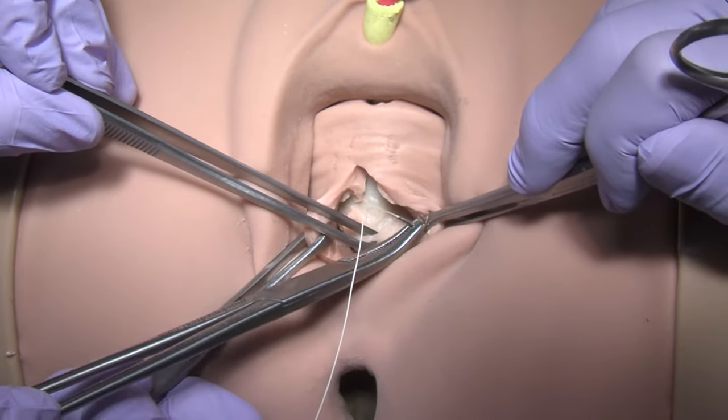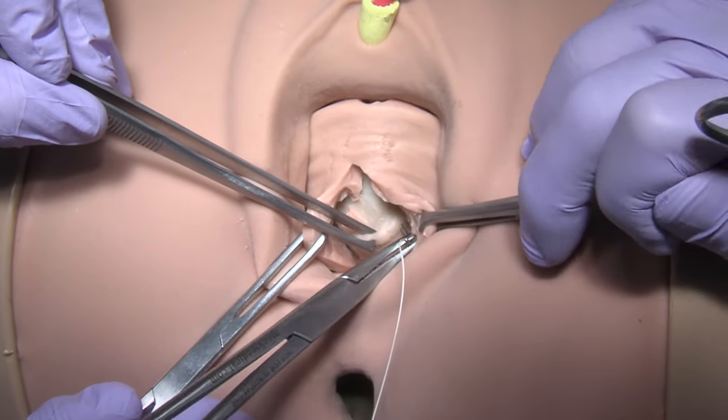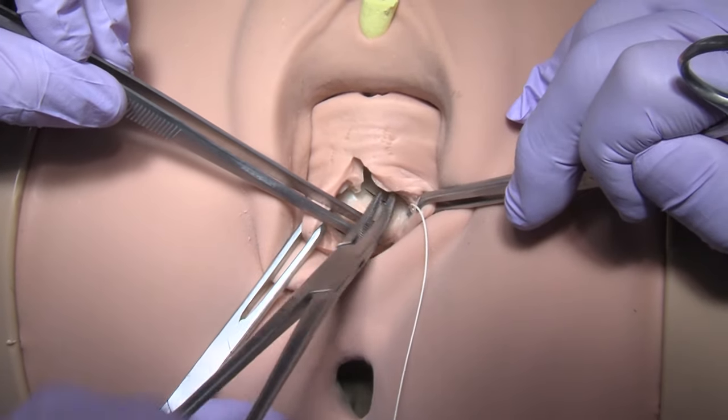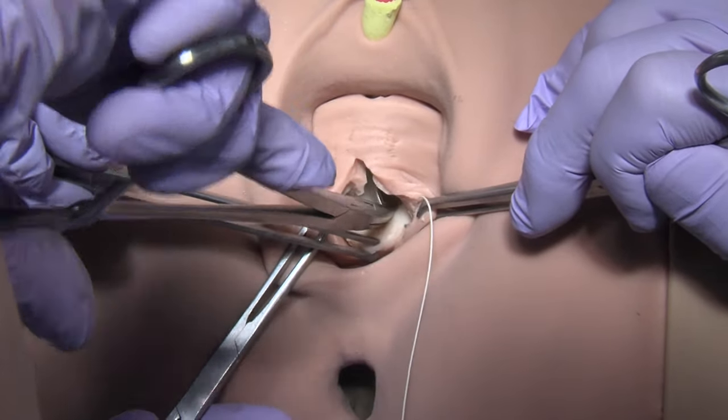With 2-0 delayed absorbable suture, plicate the prolapsed fibromuscular layer in one or two mattress layers.